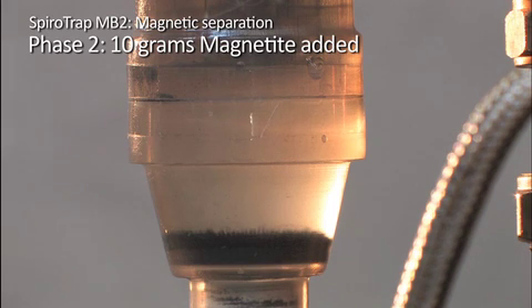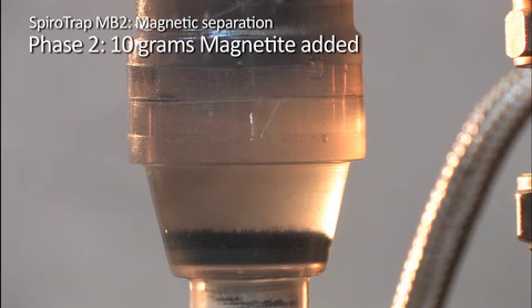In phase 2, an additional 10 grams of magnetite is added to the circuit. Again, it is possible to see the magnetite falling towards the bottom of the dirt chamber, as it is separated by the SpiroTube and boosted by the magnet below.